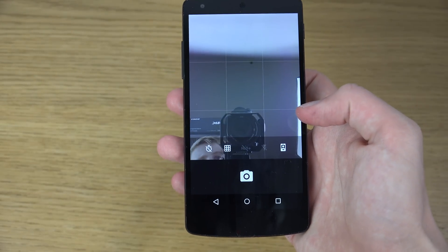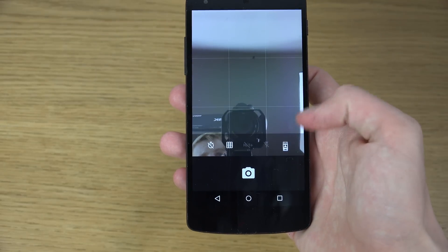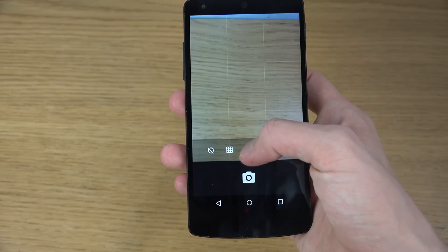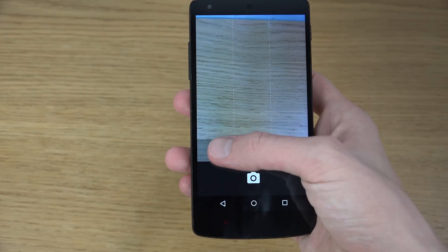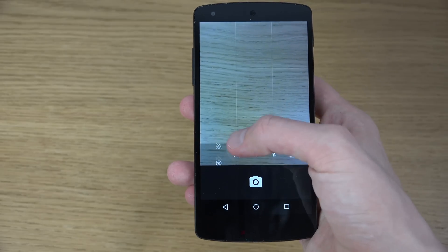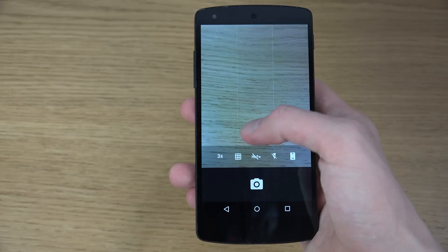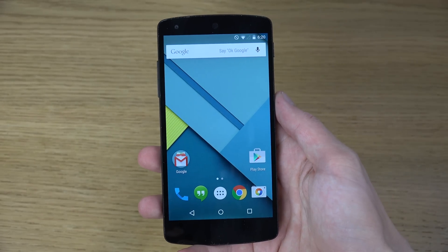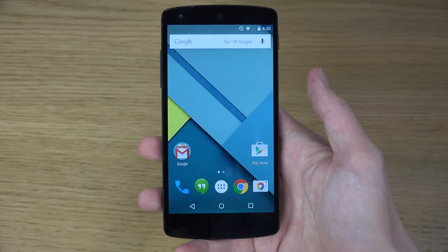You can also go to the front-facing camera. You can turn on HDR mode, which creates slightly bigger pictures but the light might be a little bit better. There's a quick timer — countdown of three seconds or ten seconds — which is pretty similar to what you get in Apple's iOS.